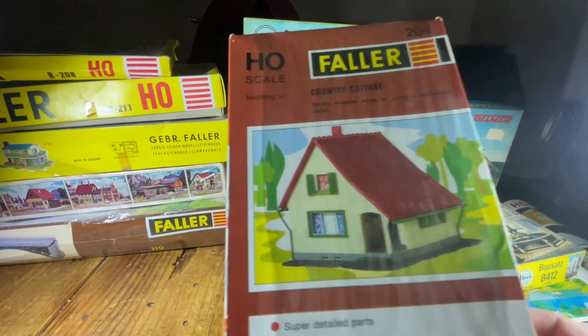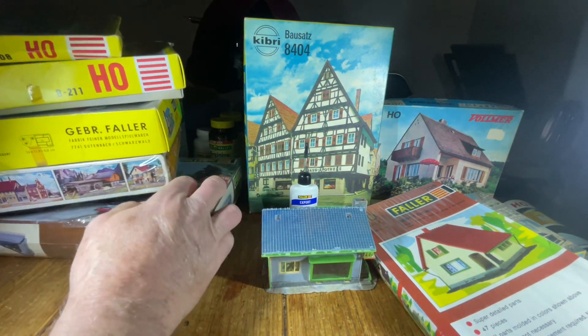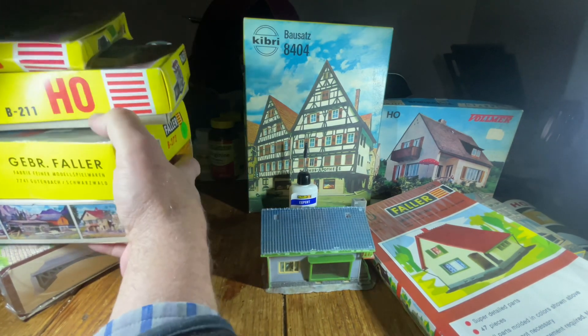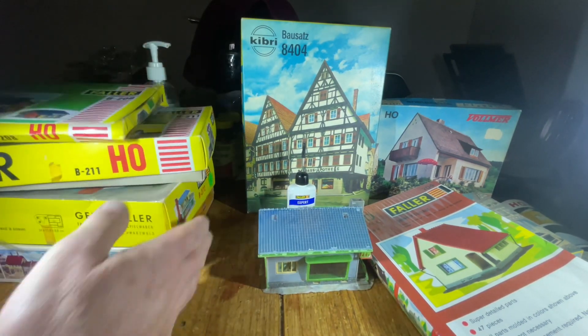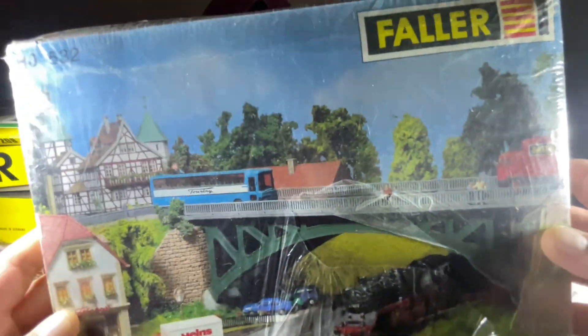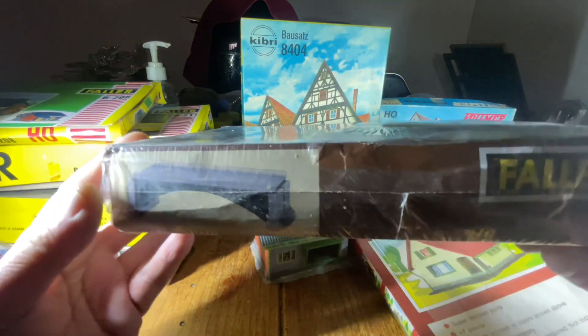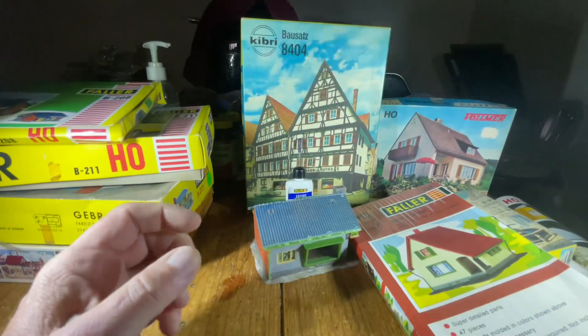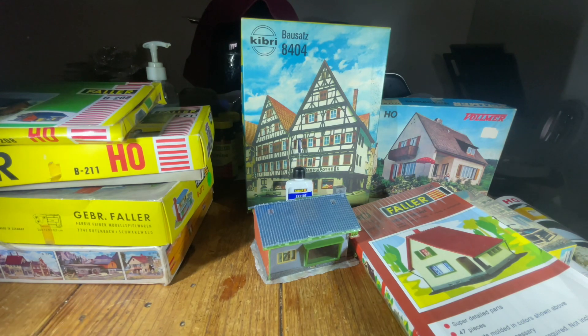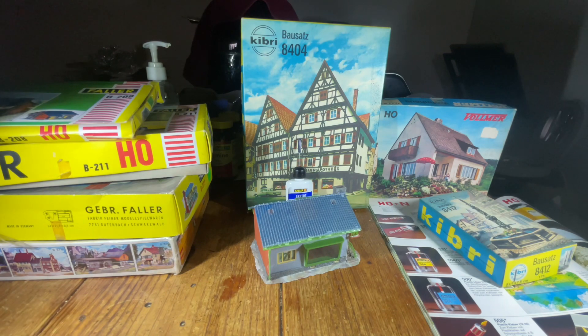Let me pull that out so you have an idea. This one here was the successor style from that point on — I think 1980 is when that change was done. So they looked like this. I just wanted to show you that for completeness, not so much because there's really not much difference in the models themselves.